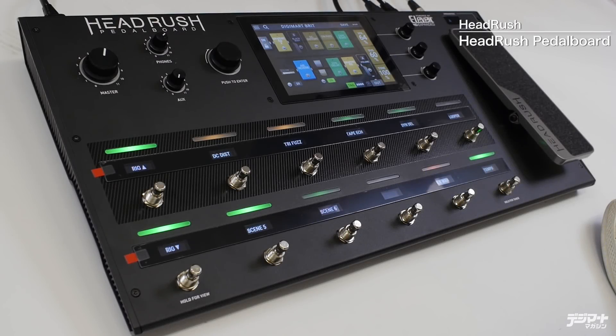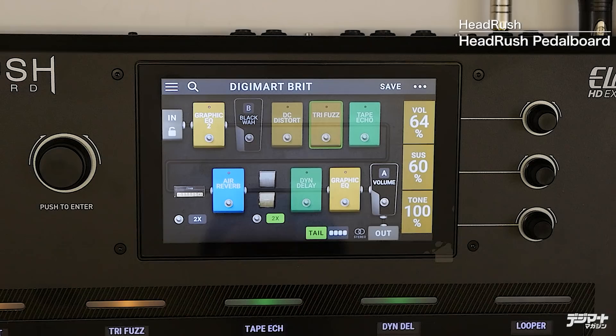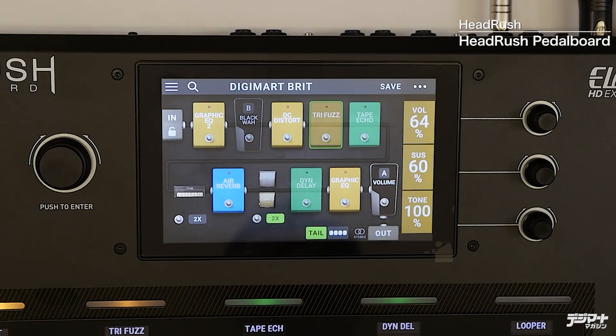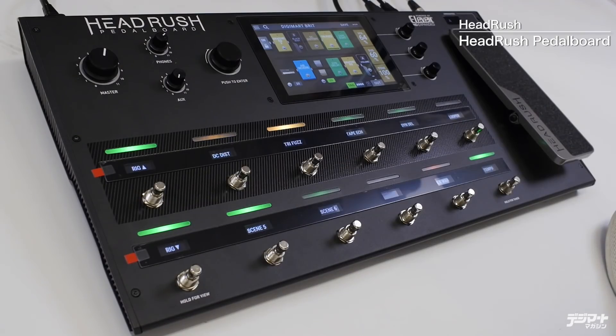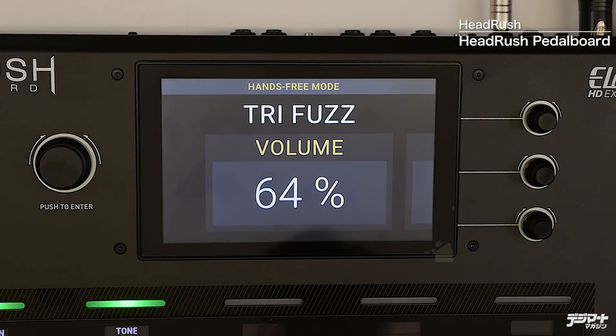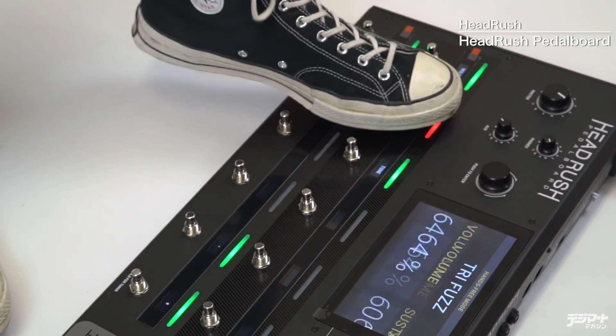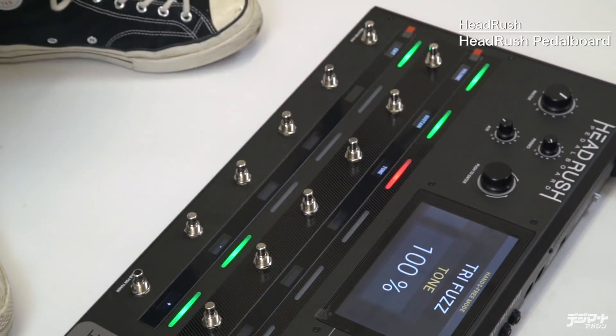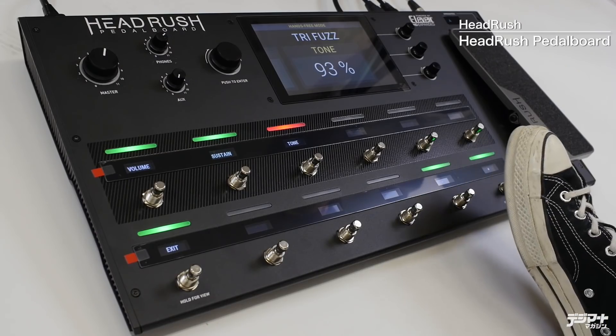今、ベーシックの音をマーシャル系にして、キャビネットもマーシャル系を選び、ハンバッカーで弾いてみました。途中からDCディストというディストーションをオンにして、その後トライファズをオンにしました。その時に長押しして、中のコントロールをハンズフリーモードという特徴的なデジタルならではのコントロールで、ボリューム・サスティン・トーンなどを演奏中に調節しました。